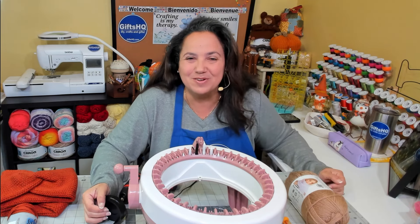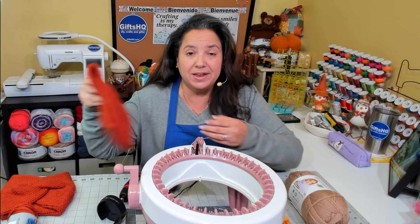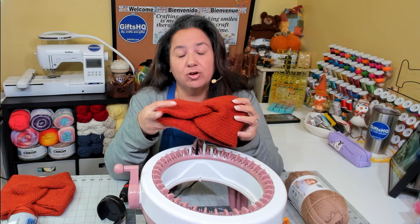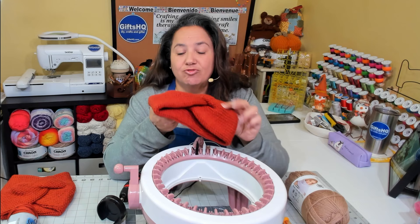Hey gifted crafters, welcome back to my channel! Today I'm going to show you how to make a beautiful knitted headband. I've made so many of these little headbands — they are great gifts and you can also sell them at craft shows. They have a beautiful knot in the front, and when you turn it around the stitching is absolutely amazing on your machine. Really quick and easy to make!